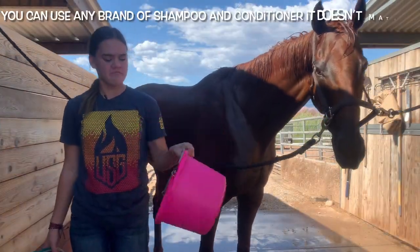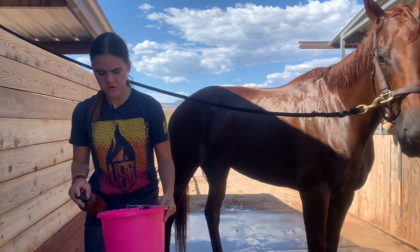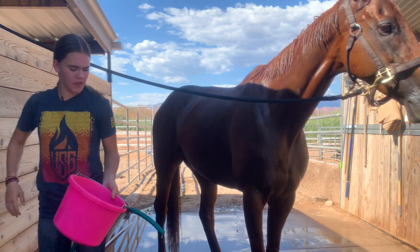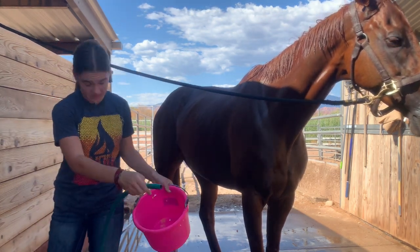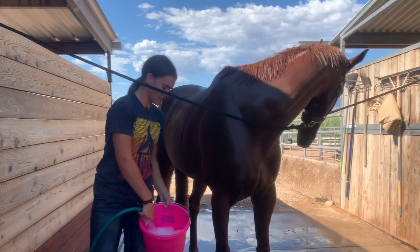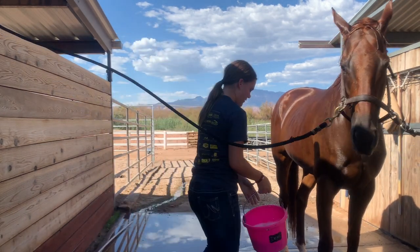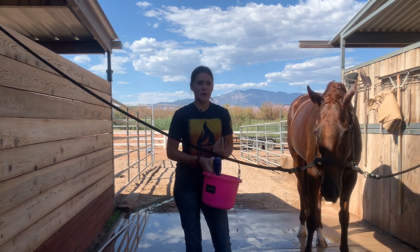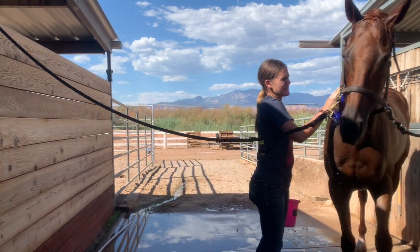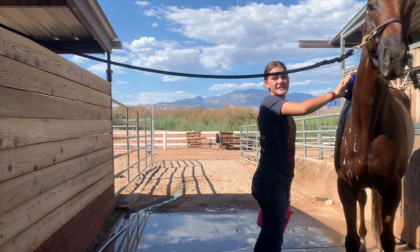I'm gonna take a bucket — just a smaller empty bucket — and fill it with some soap, just two or three pumps. Then put the water on a stronger setting so that when you spray it into the bucket you can make bubbles, mixing the water and soap together. I'm now gonna take the brush from earlier, put it in the bucket. You can do it with just the soap if you don't have a bucket, but I like using the bucket because it conserves soap and I think you can spread it around a little better.